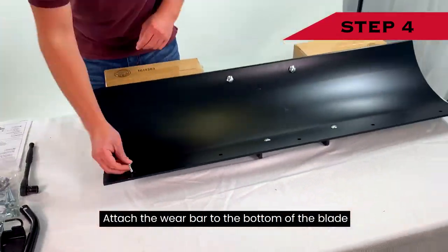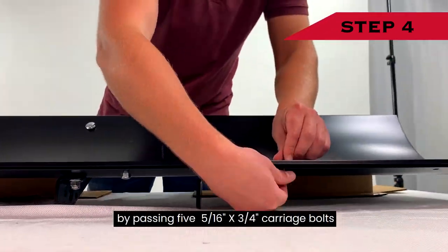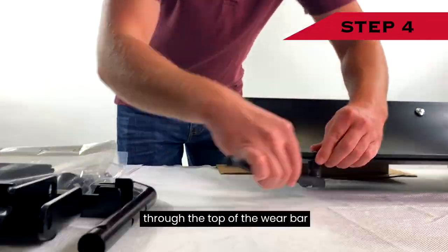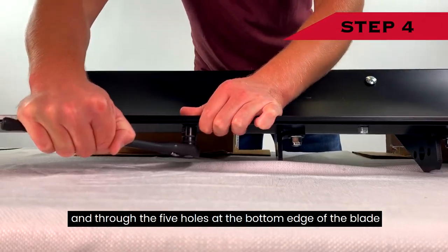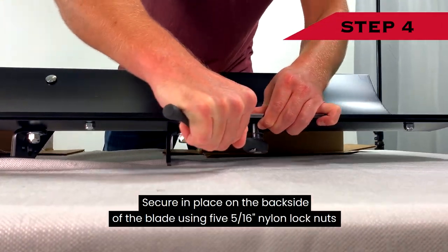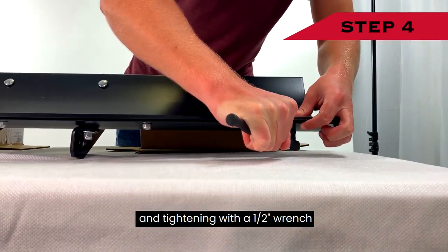Step 4: Attach the wear bar to the bottom of the blade by passing five 5/16-inch by ¾-inch carriage bolts through the top of the wear bar and through the five holes at the bottom edge of the blade. Secure in place on the back side of the blade using five 5/16-inch nylon lock nuts and tightening with a ½-inch wrench.